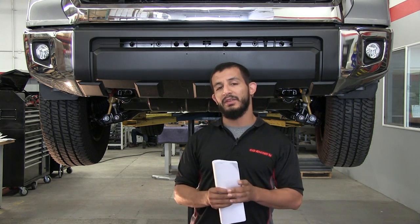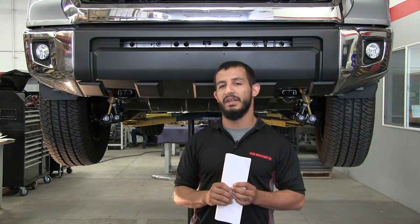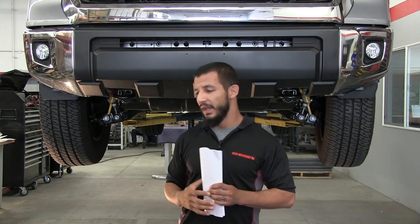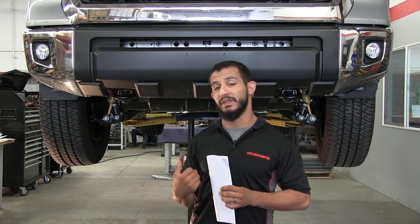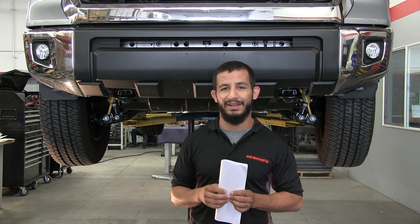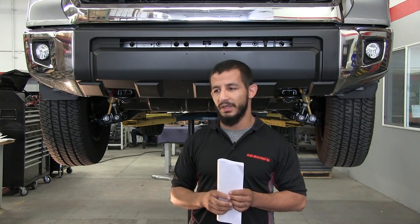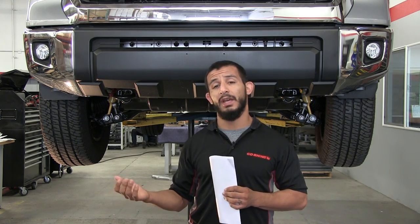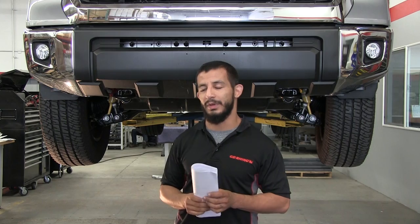Go back to the install guide and make sure you review that you have all the components necessary to do the install. We do provide a list of tools that are required to complete this install. Most of these tools are just regular handheld tools you should have in your garage. For this install, I went ahead and already grabbed all the tools I need so I don't have to be running back and forth.